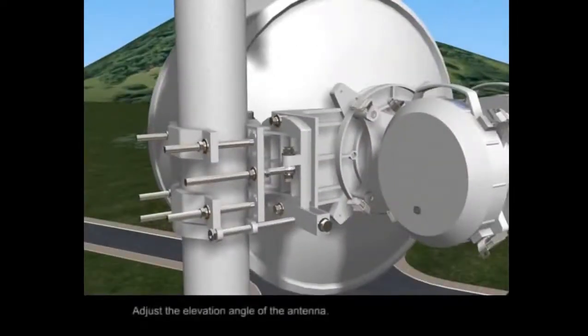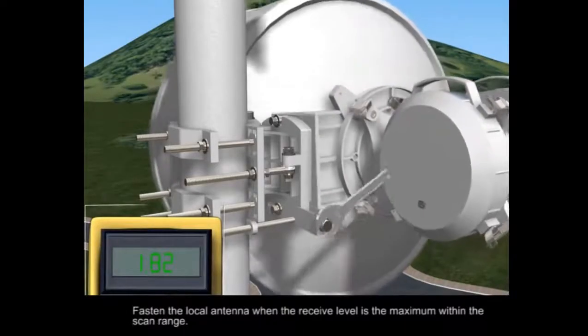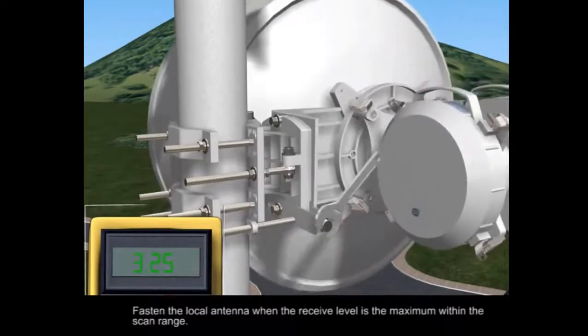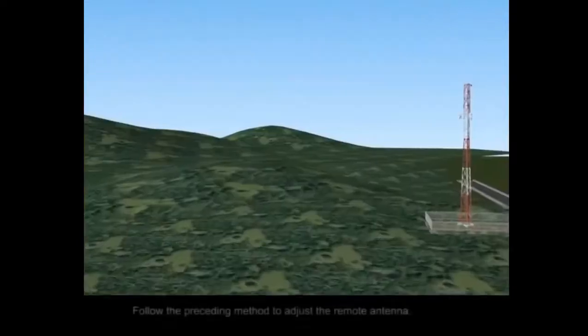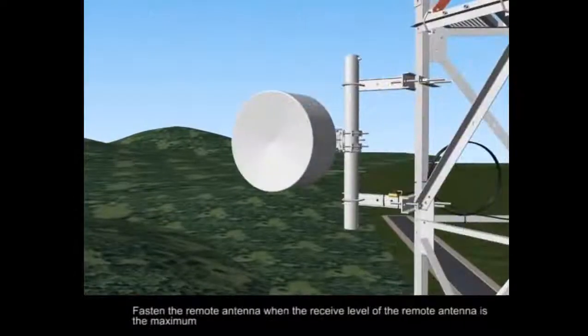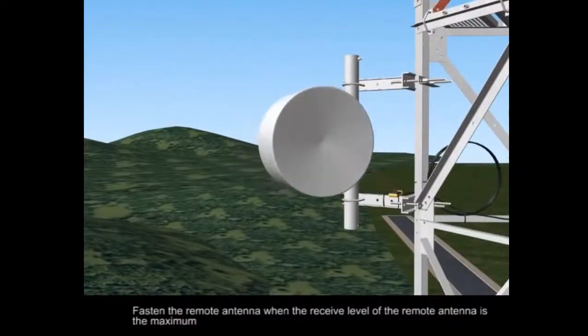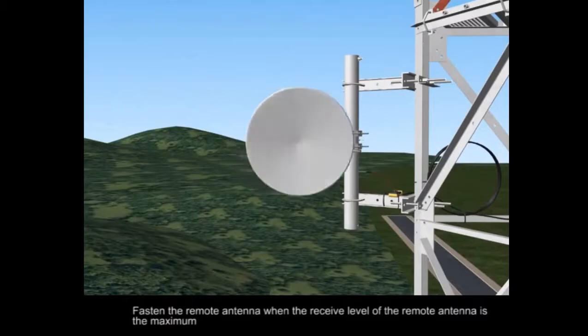Adjust the elevation angle of the antenna. Fasten the local antenna when the receive level is the maximum within the scan range. Follow the preceding method to adjust the remote antenna, and fasten the remote antenna when the receive level of the remote antenna is the maximum.